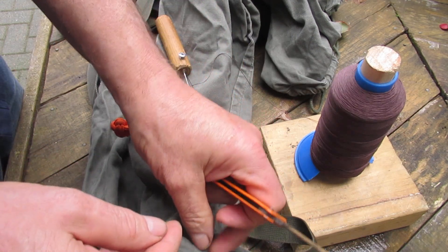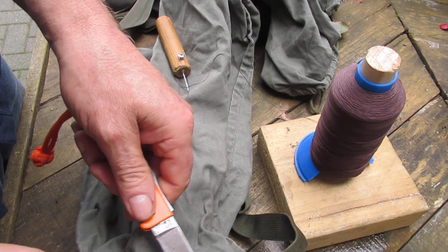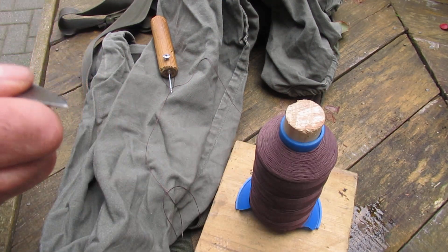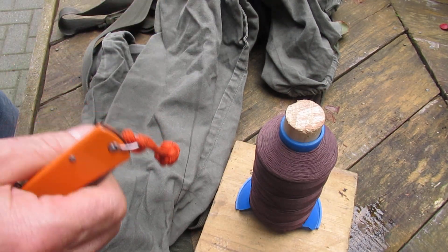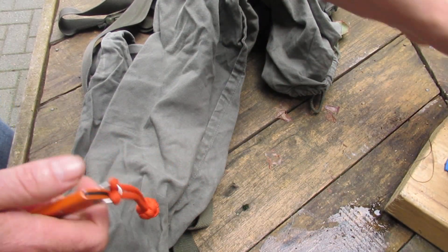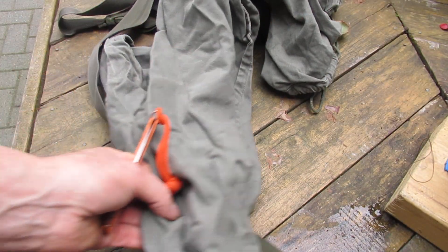The nylon I've got here is heavier duty - this is actually for boot sewing. But any heavy duty nylon will do. And that's that.